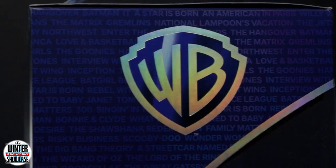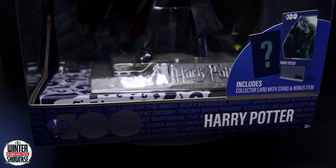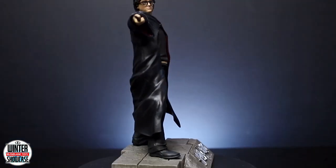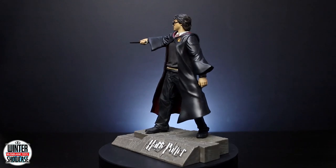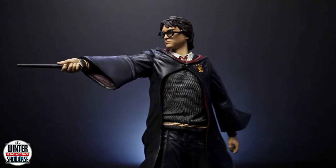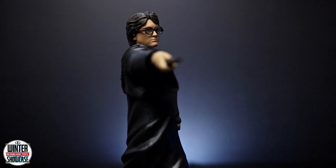This figure is showcased in Warner Bros 100th anniversary themed window box packaging. It is an incredibly detailed limited edition 6-inch scale figure featuring Harry Potter from the movie Harry Potter and the Goblet of Fire.